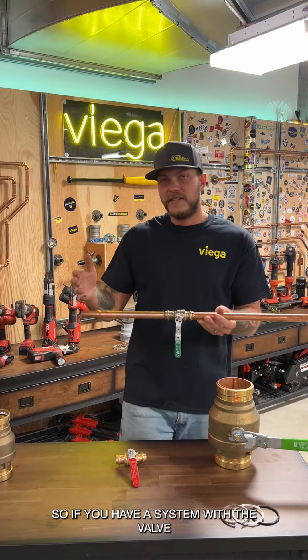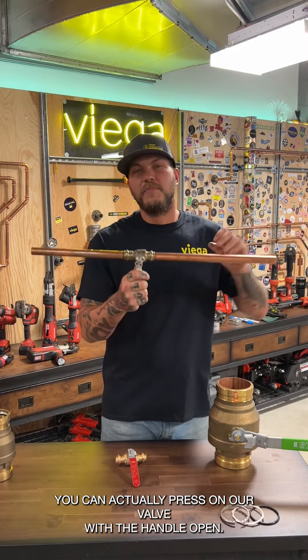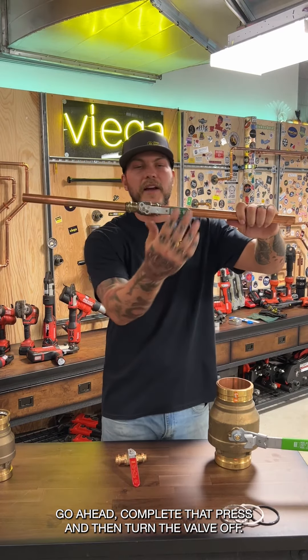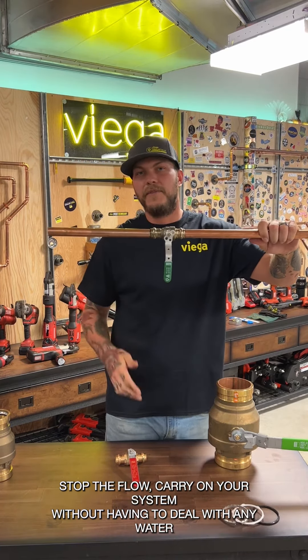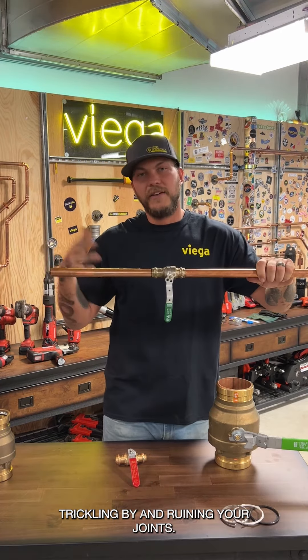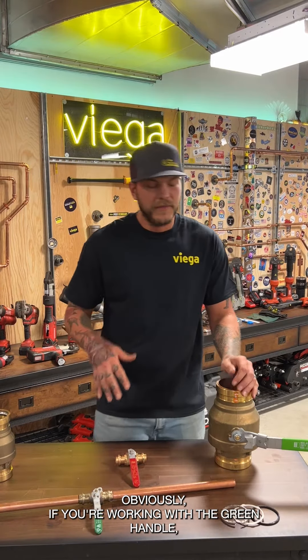Another benefit is that these valves can be installed under flow conditions. If you have a valve that's not working and you can't stop the flow, you can press on the valve with the handle open, complete the press, and then turn the valve off to stop the flow — without dealing with water or ruining your joints.